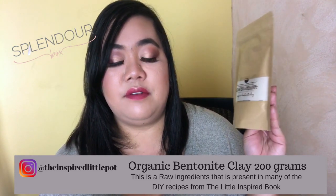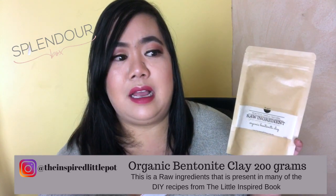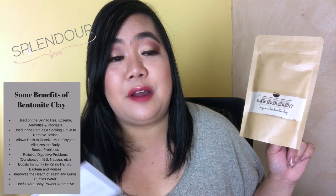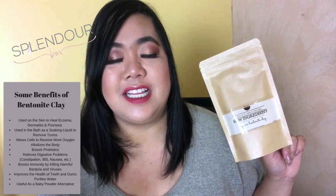There are a lot of uses for bentonite clay. I haven't fully researched it, but I believe you can drink it as well — bentonite clay is good for digestion and helps with detoxification. I could be wrong so don't take my word for it; I'll leave some information in the description box below. You can also use it to do face masks and stuff like that, so I'm pretty excited about this one.